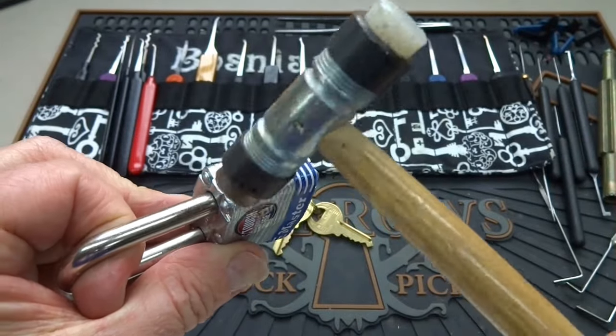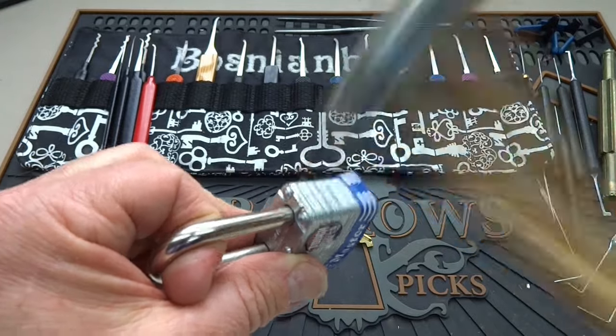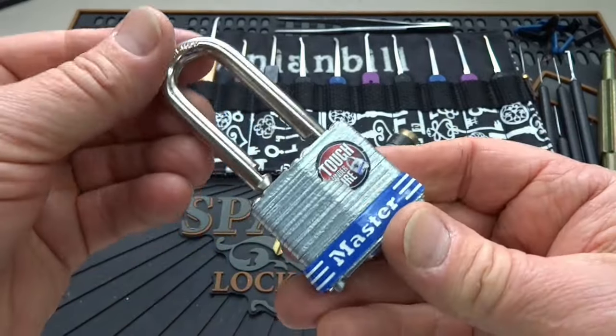I'm going to just hold it like that. And then we're going to take a brass hammer, screwdriver handle, or whatever, and you want to rap it right here. Just give it a few knocks while applying tension, and you will eventually overcome the locking mechanism. How easy is that?